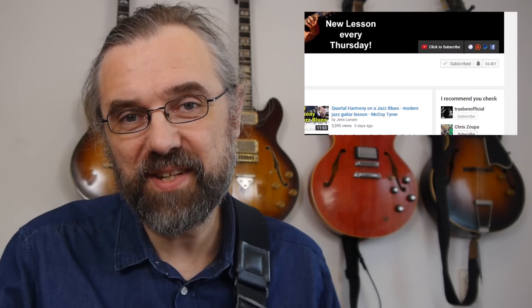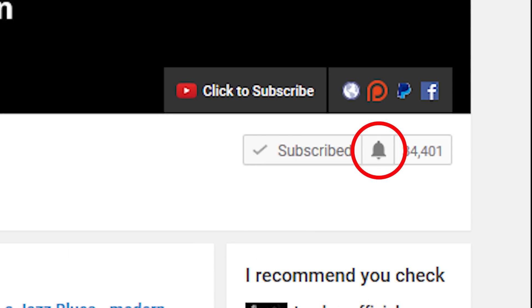If you want to learn more about jazz guitar, improve the way that you solo, check out some interesting arpeggios or chord voicings, then subscribe to my channel. If you want to make sure not to miss anything, click the little bell notification icon next to the subscribe button.